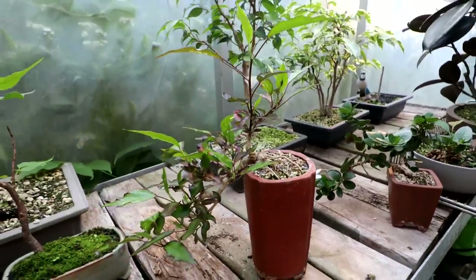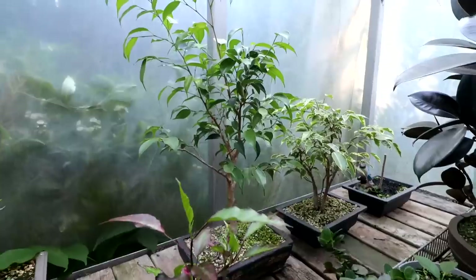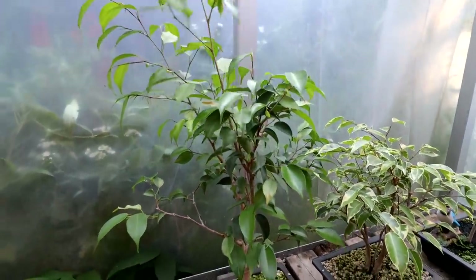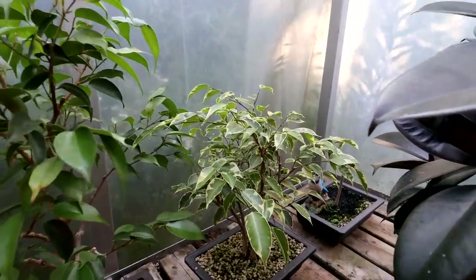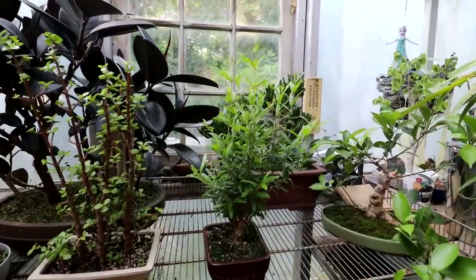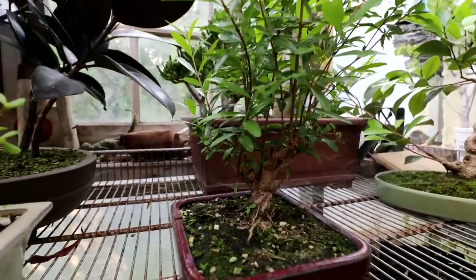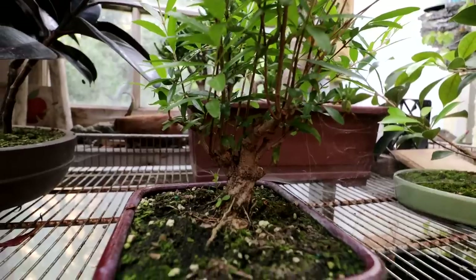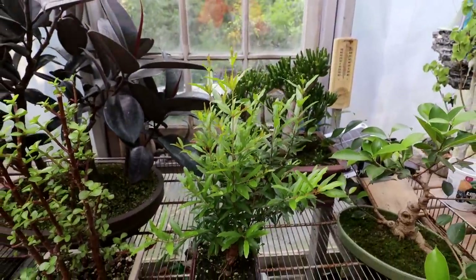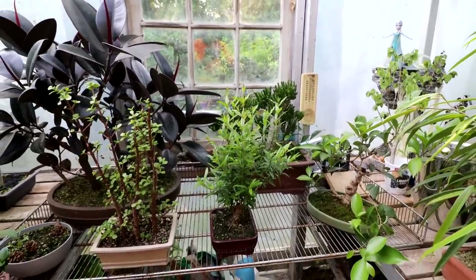The cascade hibiscus is doing really, really well — looking nice. The ficus benjamina, both the non-variegated and variegated versions, are growing really, really well and filling out nicely. Zin's pomegranate that we pruned up here in the bonsai zone is growing like a weed — the trunk is getting quite thick. I'm just letting it grow, developing those branches thicker and building vigor. Then it'll get another severe pruning once it loses its leaves.